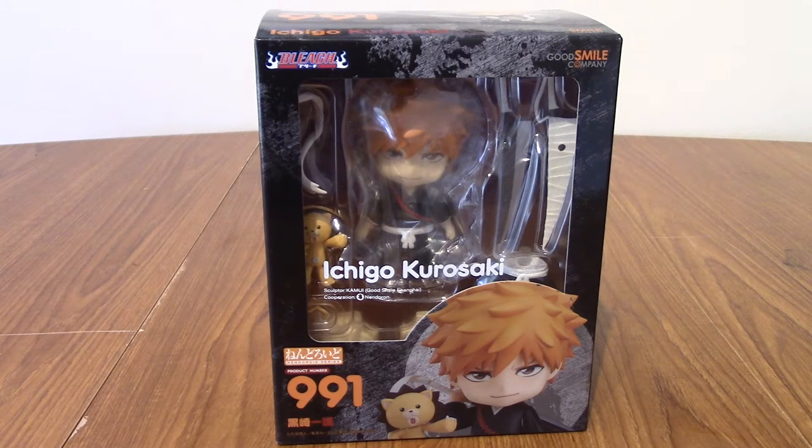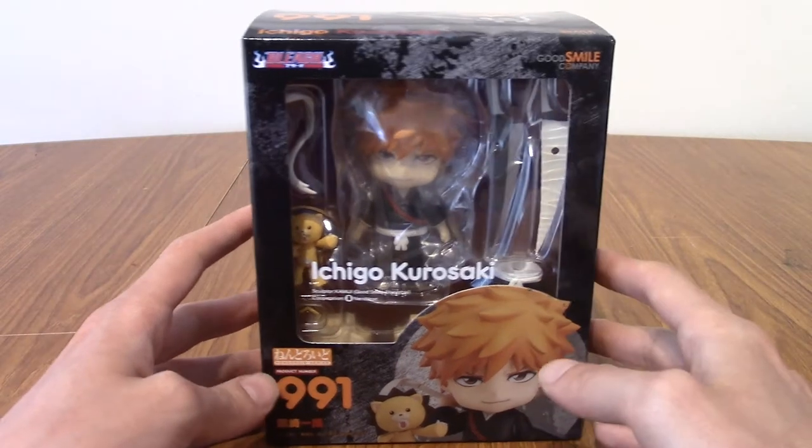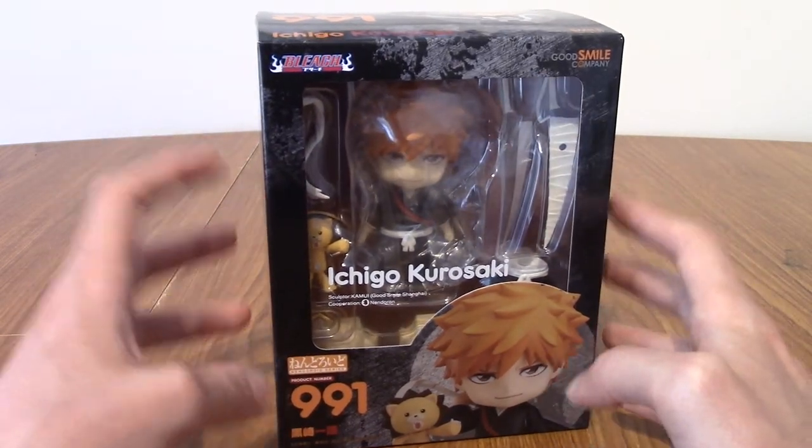Hello and welcome to a review of Nendroid number 991, Ichigo Kurosaki from Bleach. I think this might be my first Nendroid review on the channel. I have a few but I've never reviewed them. Today we're kicking it off because I do have a few lined up along with some figmas that I've had in storage for quite a while, but I can finally display them so I'm sharing them with you.